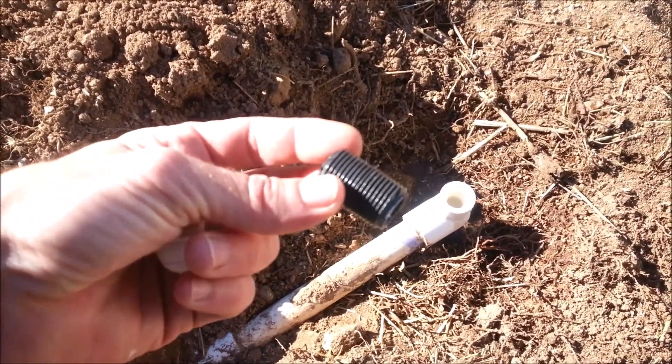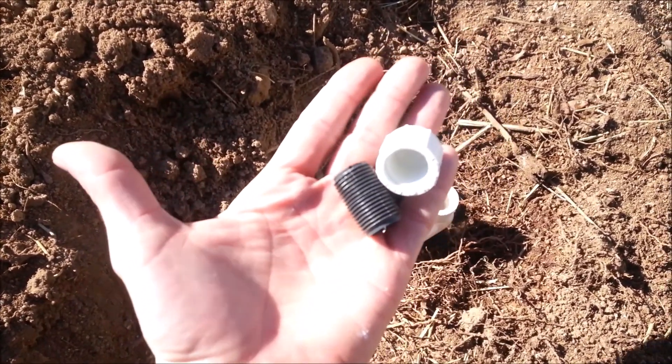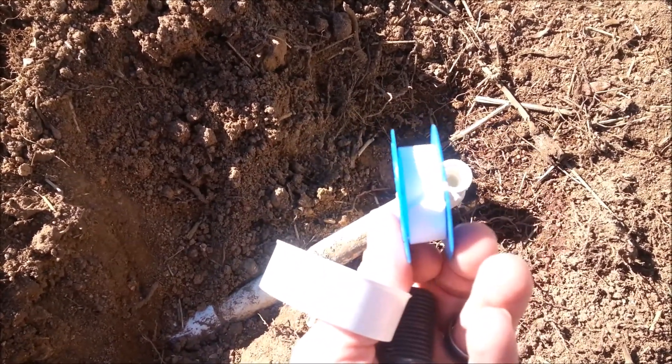So we've got our little plastic screwy thing, and we got our little plastic cap to screw onto our little plastic screwy thing, and we got some of this stuff to wrap around our little black plastic screwy thing so it doesn't leak.